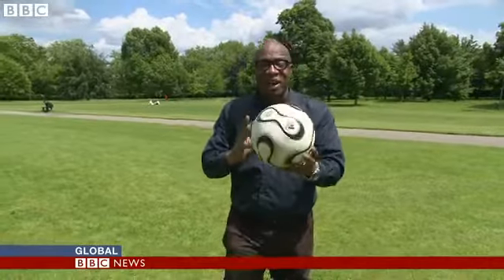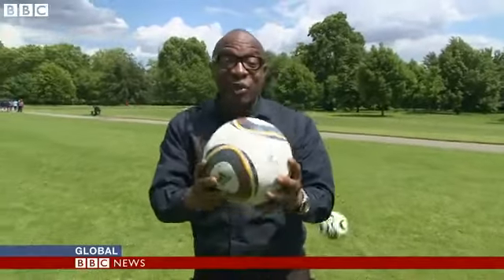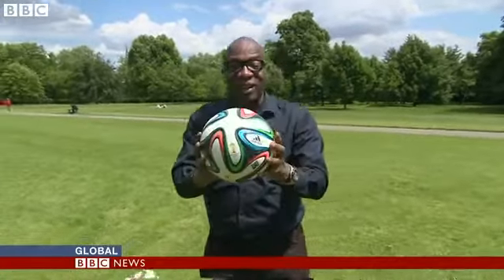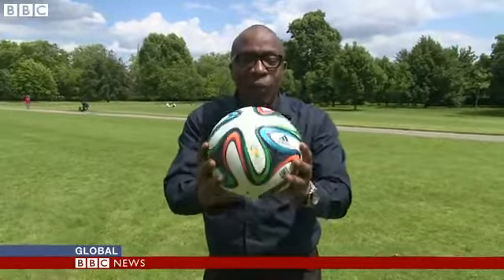This is the Team Geist from Germany 2006 — it was called unpredictable. This is the Jabulani from South Africa 2010 — some called it supernatural. And this is the Brazuca. So how will this perform at the World Cup in Brazil?